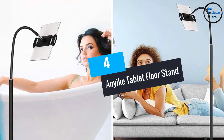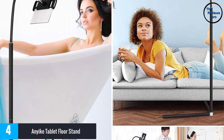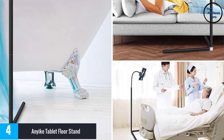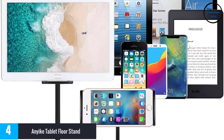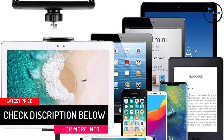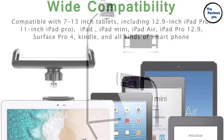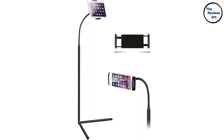At number 4, the Anyike Tablet Floor Stand. It comes with a simple design that is easy to assemble, with six main components and an overall weight of just 3.11 pounds. It features a flexible 360-degree rotatable gooseneck that allows for the best viewing angle and multi-directional positioning. It is widely compatible with most devices and phones ranging from 8 to 12.9 inches wide. The tablet floor stand is designed for multiple applications and you can comfortably use it while standing, sitting, exercising or laying on the bed.